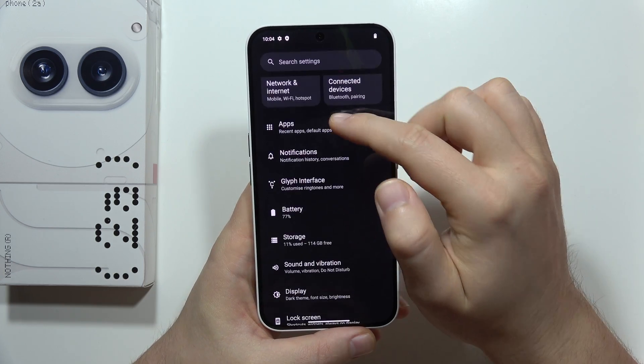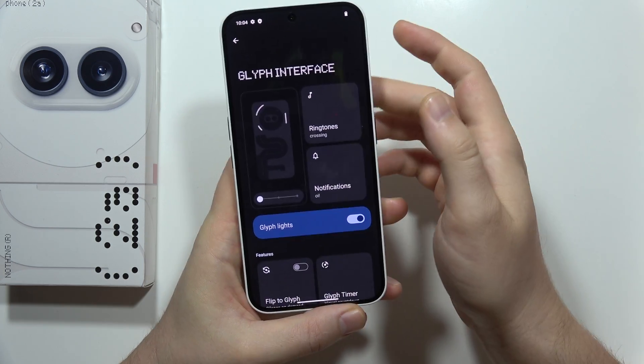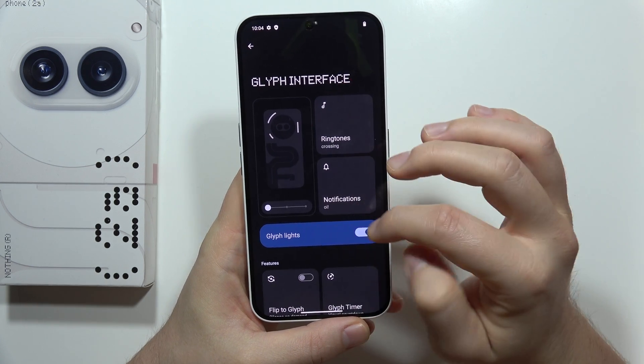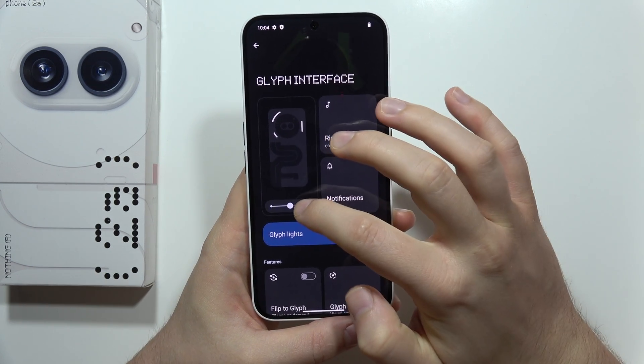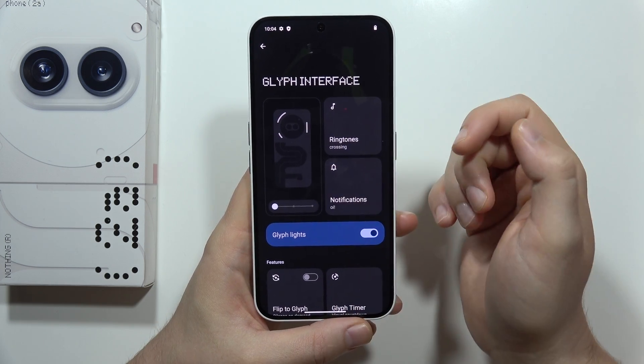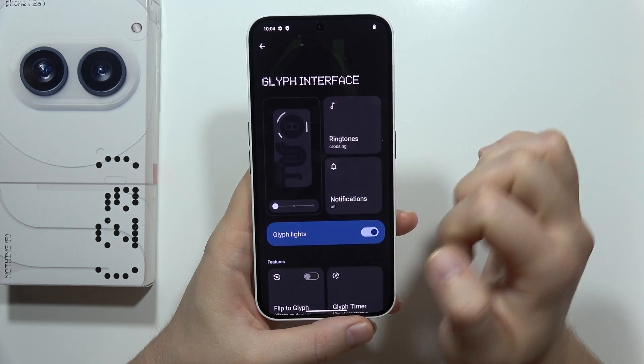Next, I can also recommend you to turn off the Glyph interface or change the brightness. So if you really want to use it, just leave it enabled but set the brightness to the lowest level.